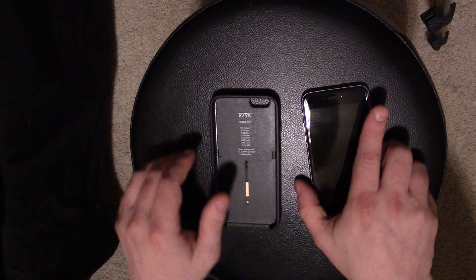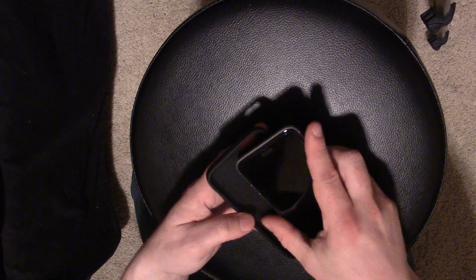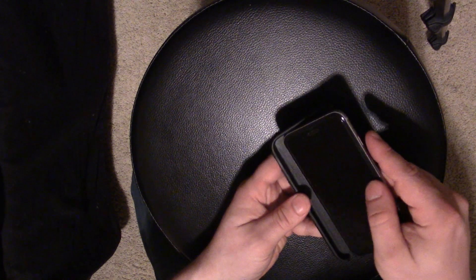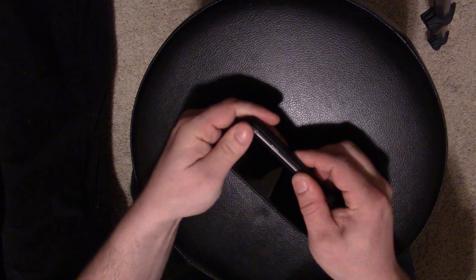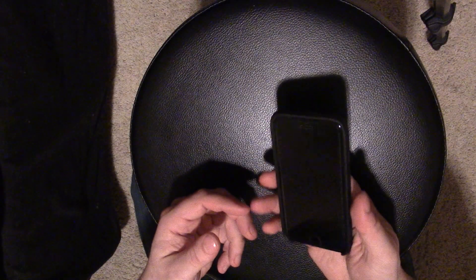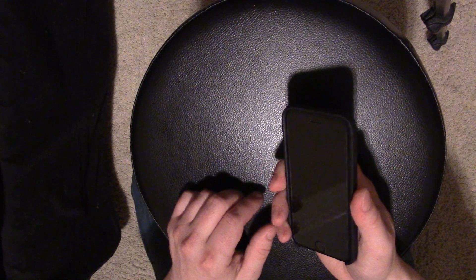Let's see how hard or easy this is to put in the case. It said to put it in on the volume side first and then just pop it in — and that's it. I have to say, that is the easiest case I have ever put on a phone. It looks bulky but it's very light and strong at the same time. It's tough — you can tell it's going to protect your phone.